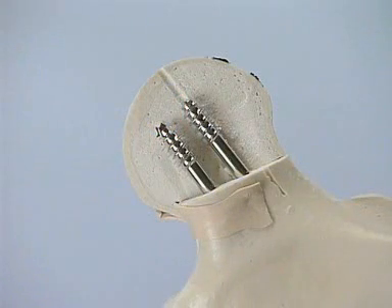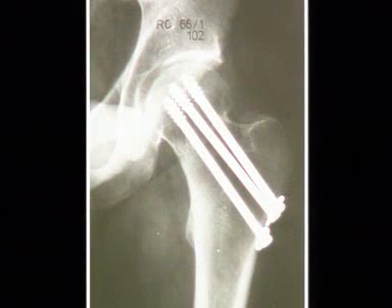Inspection of the screw position in the femoral head. In fact, the screws could be even a little longer. Here is our clinical example in a two-year follow-up x-ray.